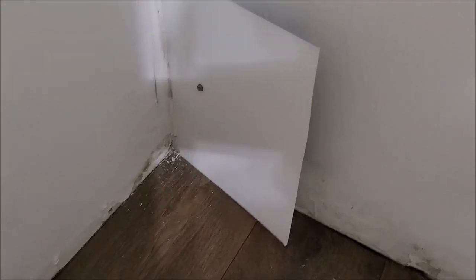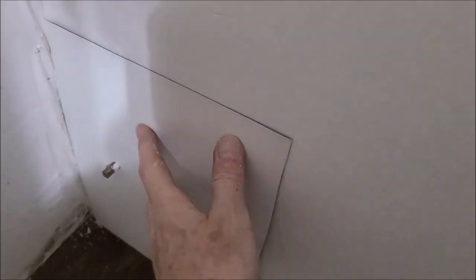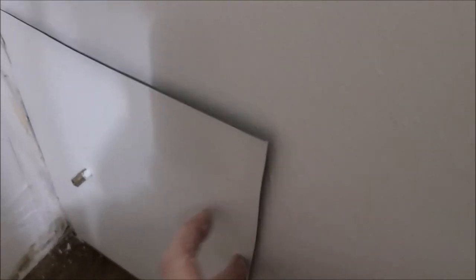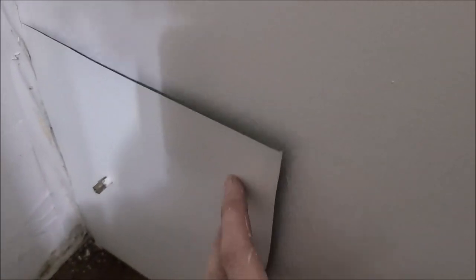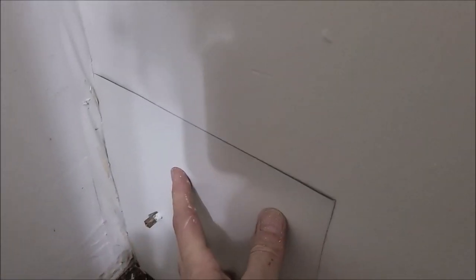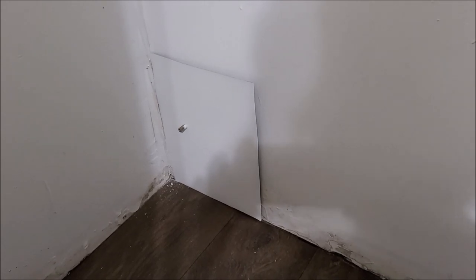Alright, I got the piece all cut and ready to go in place. Just line it up here. Instead of putting a bunch of nails in here because it is drywalling away, this GE clear silicone works really good — I use this stuff all the time. I will put a bead on the back side, press it on here, let it dry, put the knob on there and that will be done. I think it will look pretty good.